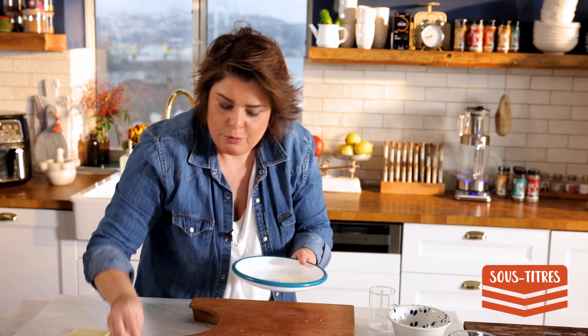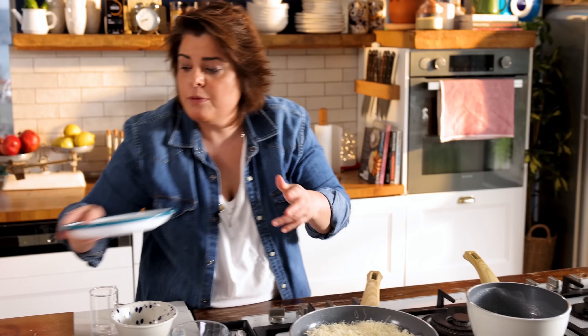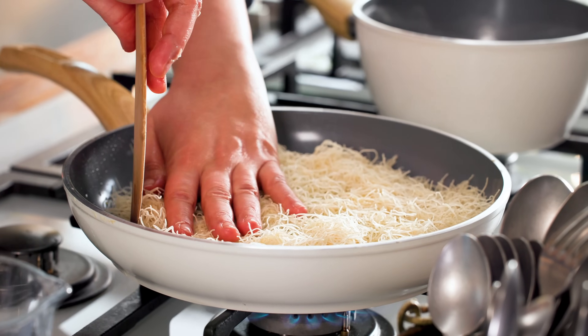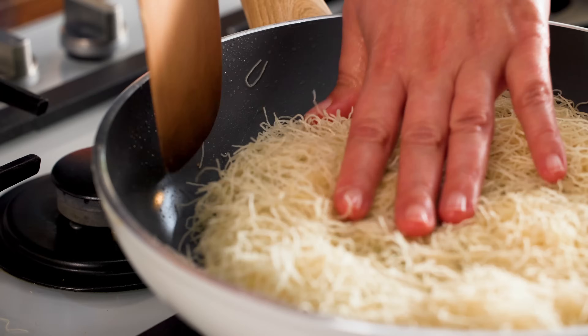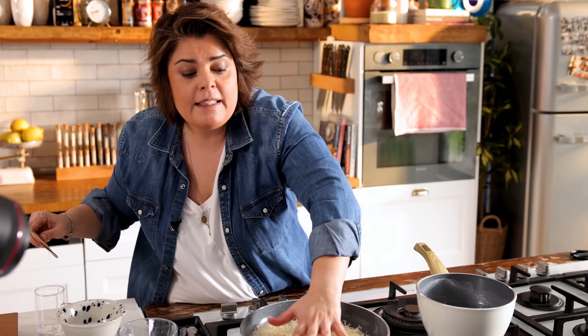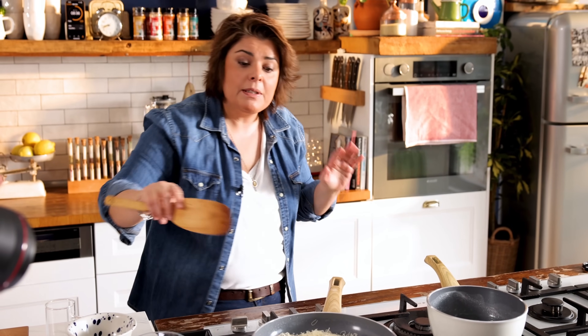Normally in videos you don't see this, but in real life food waste is a great issue. We work so hard and then we waste our food, so we like showing these parts too. To the sides with a wooden spatula, I'm pushing it to give it a bit of shape. I don't squeeze the kadayıf much — if I were making kunefe I would squeeze it, but not in this recipe.